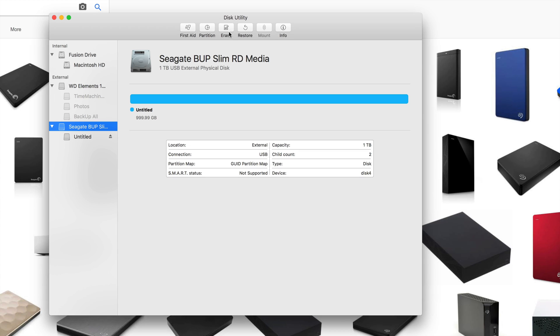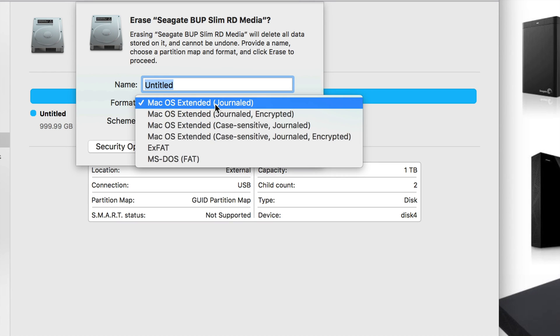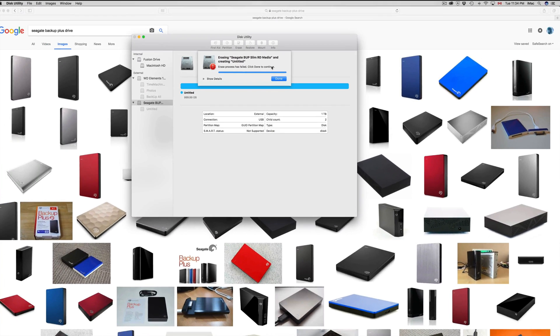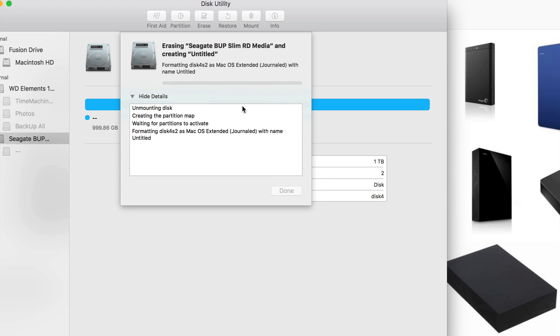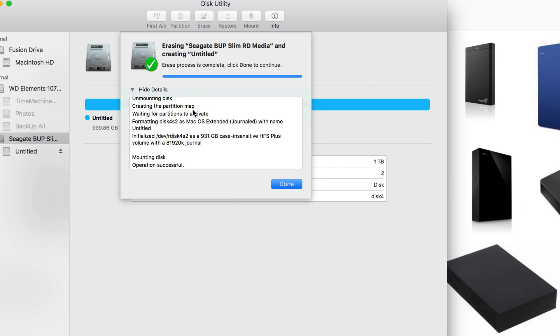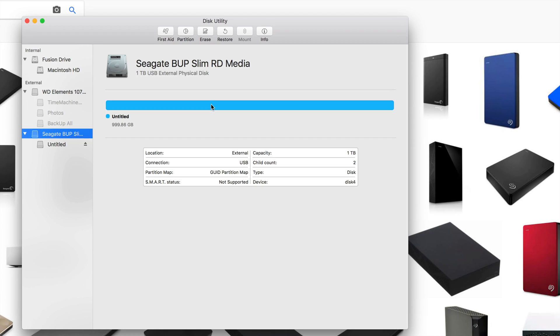Let's click Erase again. The first thing we need to do is format it for Mac — but that doesn't mean it'll only work for Mac; we're going to make it work for PC as well. Click Erase, and if you keep getting that error don't worry — just pick the same settings and erase again. How long does it take? It depends on the size and speed of your drive — USB 2.0 vs 3.0 makes a difference.